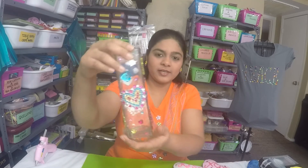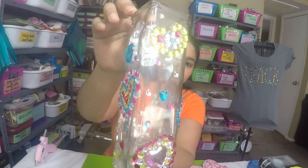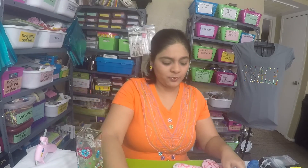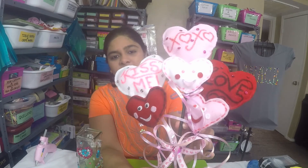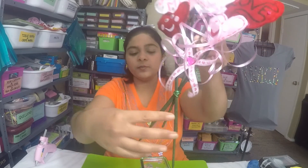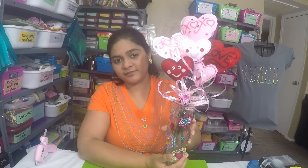We've completed both our DIY gift ideas — the first was the decorated rhinestone vase, and the second was this cute heart bouquet. You can give these gifts separately, or just add the bouquet into the vase and give it to your loved one. I hope you enjoyed this tutorial! Please give me a thumbs up, share this video with your friends and family, and subscribe to my channel for more fun and crafty DIY videos. Thank you so much for watching — have a wonderful day!